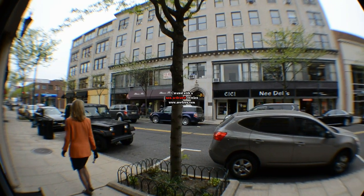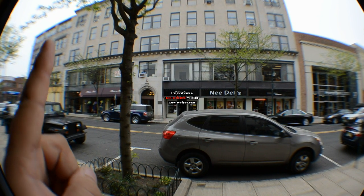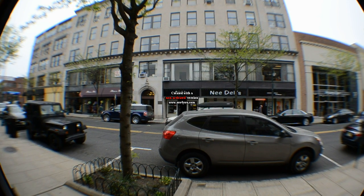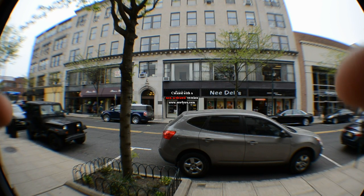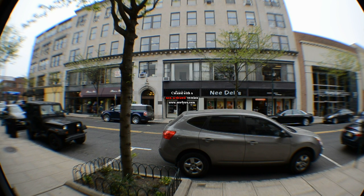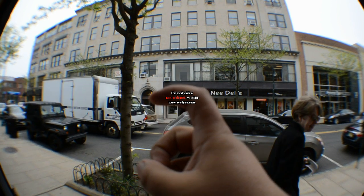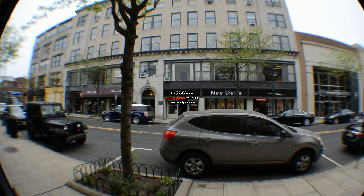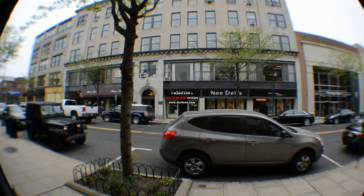The main difference people are going to tell you about using a fisheye adapter versus a fisheye lens — see right up here how it's very blurry along the edges. You're going to notice your edges are very blurry, while the center is going to be nice and crisp. That's where the quality comes to mind — that's where you're going to see a difference as far as quality between paying $600 or $700 for a lens versus getting the adapter.